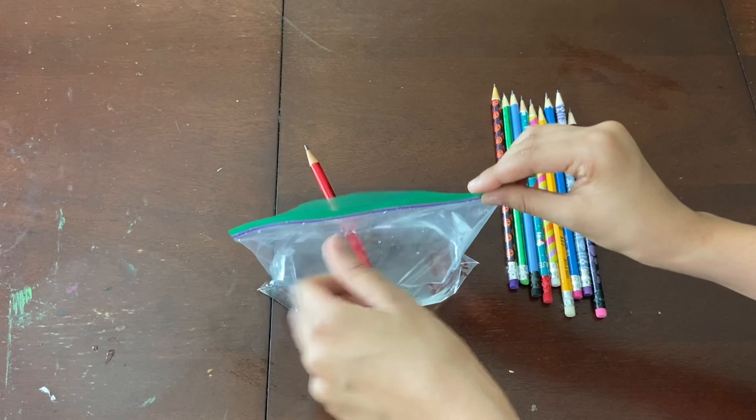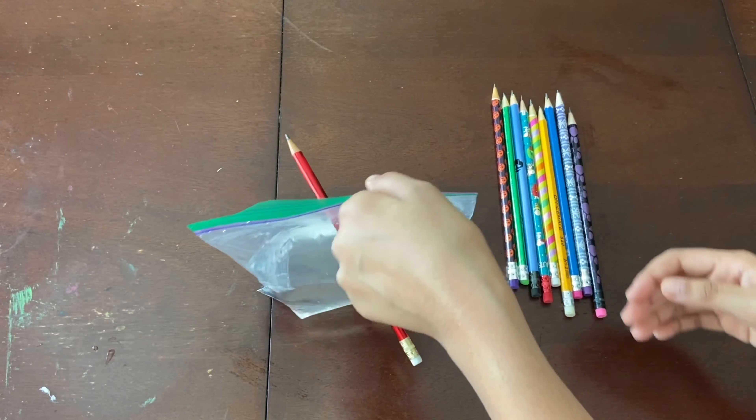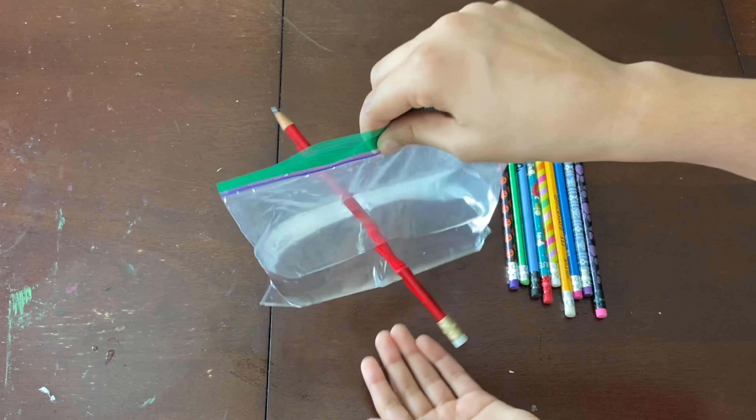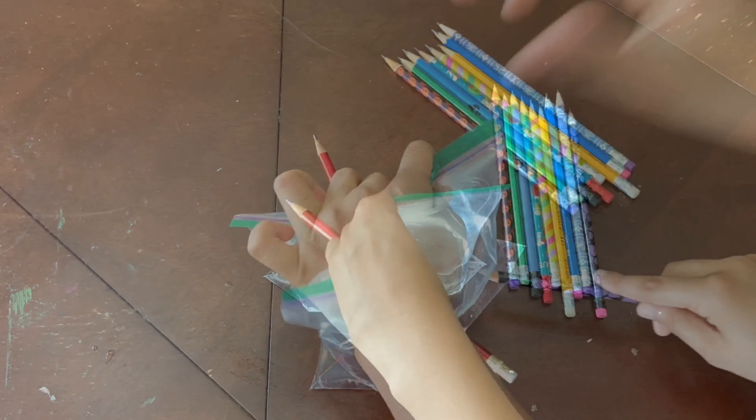Make sure that you do not poke any two pencils close to each other, because then they'll spill and leak. But right now, as you can see, there is a pencil through and no water is coming out. Just have fun with this.